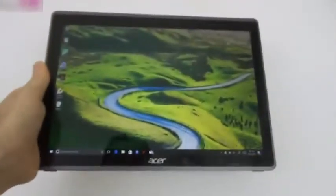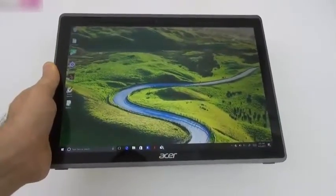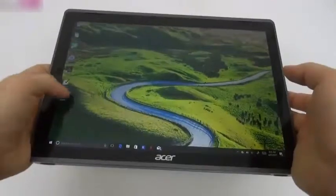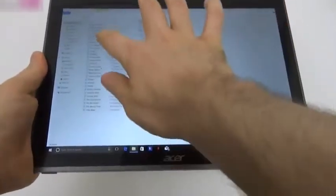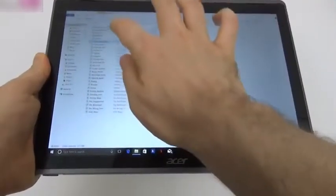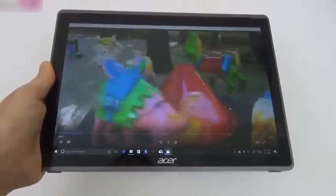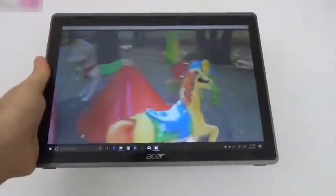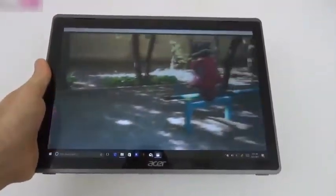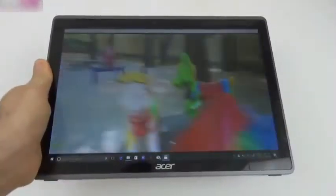Now let's analyze the screen. We're dealing with a 12.2-inch Full HD IPS LCD. Using our usual test video clip, the experience is quite crisp and clear — the colors are good, brightness is pretty okay, and view angles are wide. However, this is more suited for indoor viewing because the brightness level is not very high.